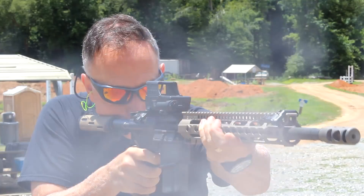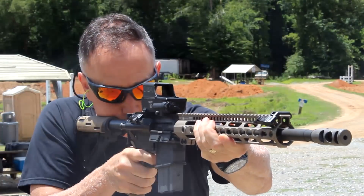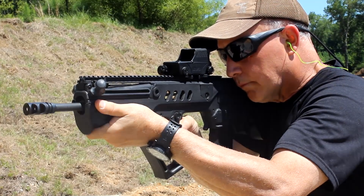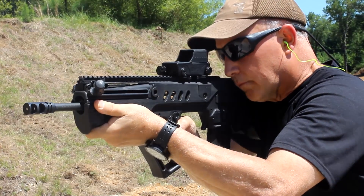It makes it really easy to get on target fast. Shooting all day long with multiple rifles, it just stays in place. Another thing is it doesn't give you a lot of eye fatigue because you just have that wide open field, and that's one of the things I really like about red dots. Magnified optics definitely have their place if you really want to get pinpoint, but for a combat optic, having an open sight like this is just excellent.